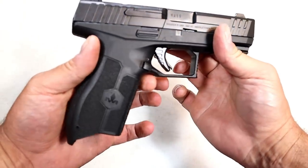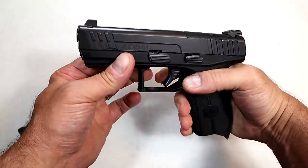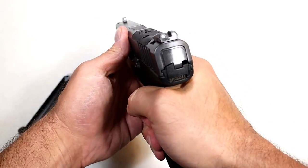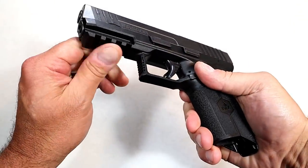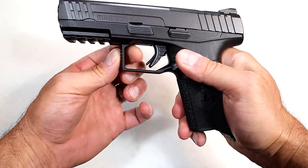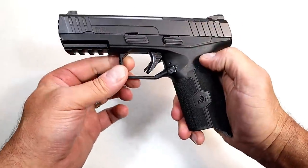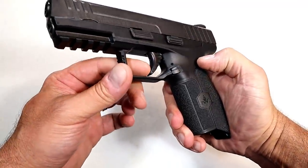There's a nice undercut in the trigger guard and an extended beavertail for a high grip on the pistol — that's always a bonus. I already mentioned it's optic-ready, with three-dot metal sights. It has a pic rail, some checkering in the front of the trigger guard, and a lot of space in there for gloved fingers.